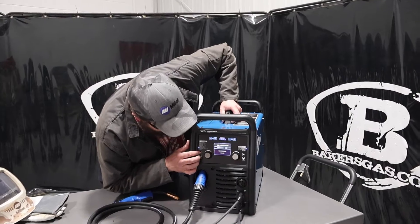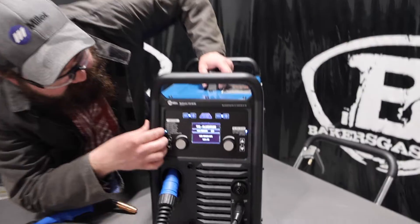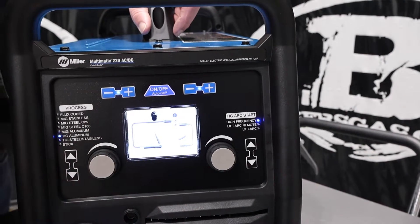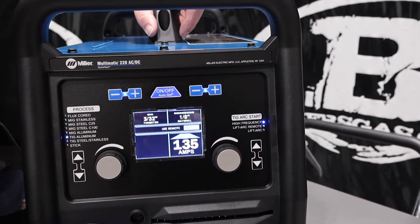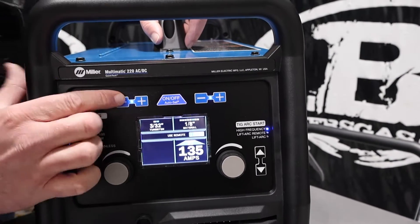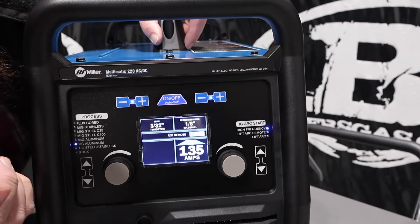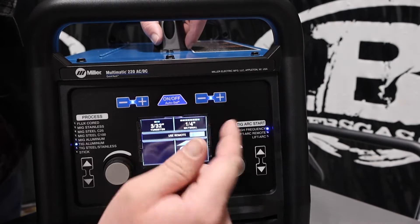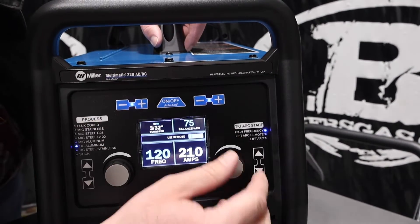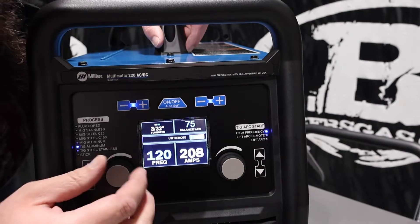We're going to go up to the TIG aluminum setting on our machine here, and it's going to tell us how to hook our TIG torch and our ground cable up. We've got our auto-set feature here, and we can choose our tungsten size — 1/16th, 3/32nd — and then our material size, all the way up to quarter inch. We can always turn that off and go into manual mode, and then adjust our frequency.